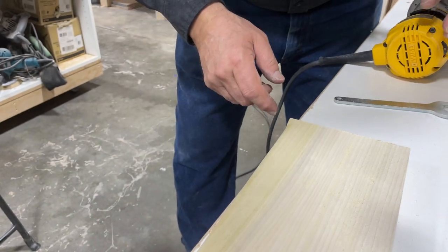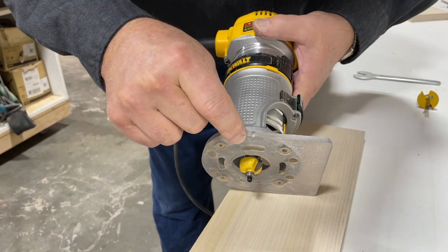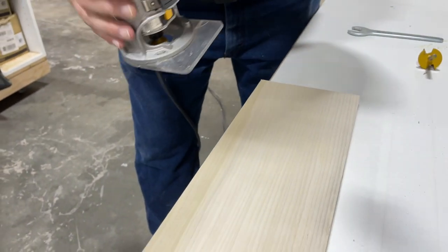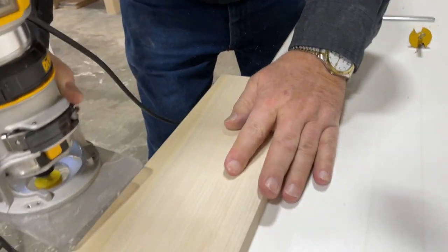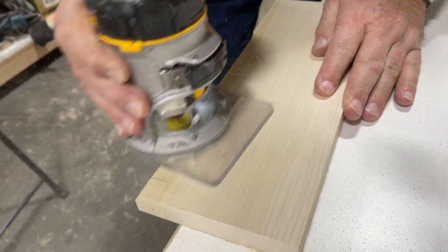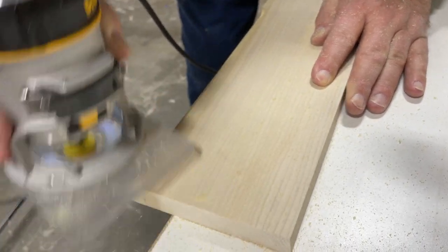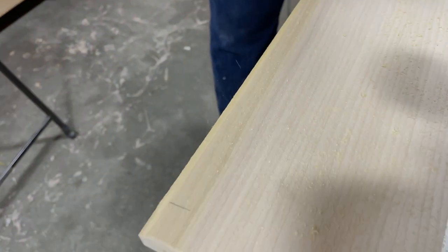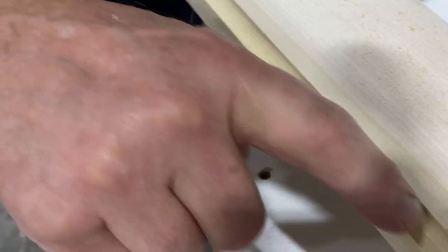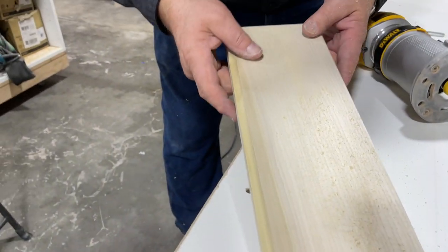Our next bit to demonstrate is a cove cut bit. It makes a nice little channel on the edge of your board — a nice decorative cove cut. That's why it's called a cove bit.